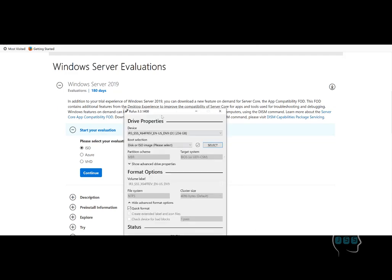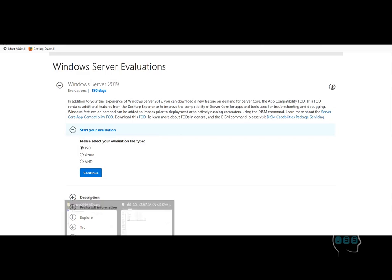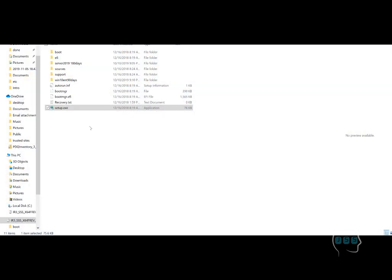Once you pick those two things, click Start and it will begin formatting. After that your USB will have a set of files which are going to be used to install the operating system on the server we talked about in part one. So the Rufus part is done. I remove my USB and now I'm going to head out to the server physically and install Windows 2012 Server on it.